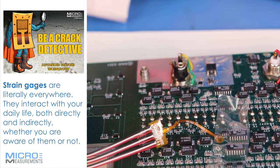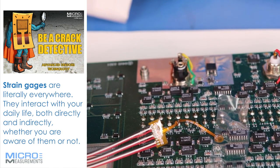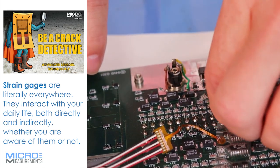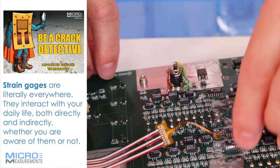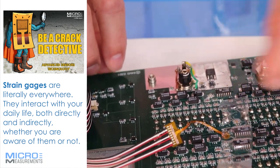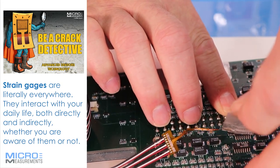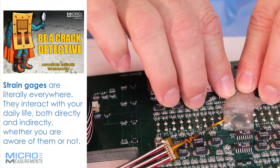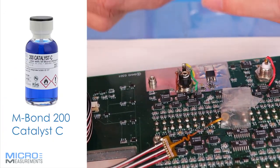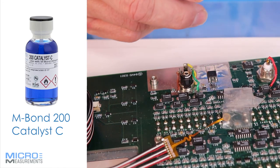In this case we just have a very limited amount of space. I'm going to make sure the tape is pressed down in all areas because the tape will help guide me to get the gauge back in the right spot. I'll peel the tape back towards me, then put a little catalyst on it, then the adhesive, and bond it back in place. This is our M-Bond 200 catalyst. Always shake it up a little before you use it, and with this catalyst, less is more.